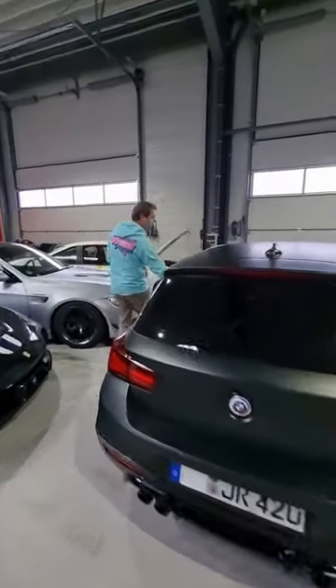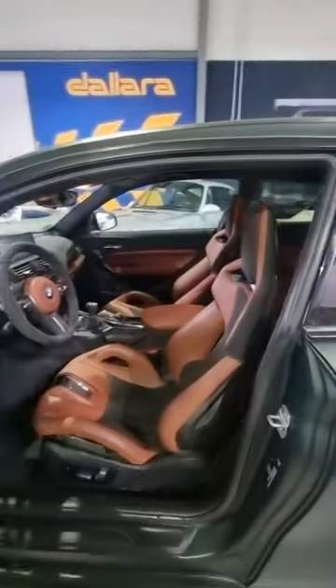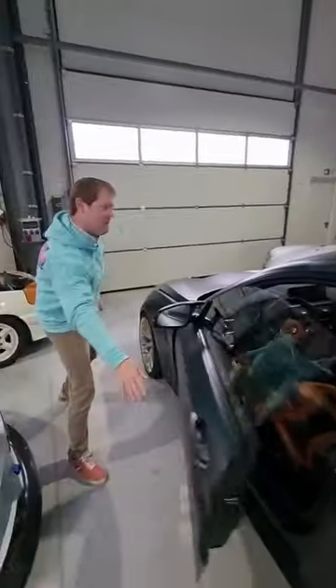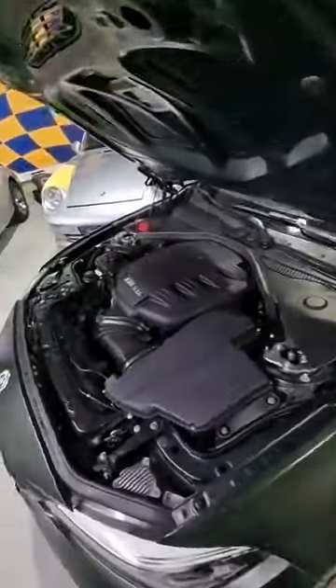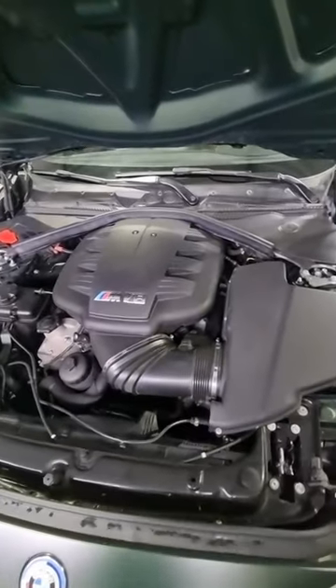Come on through, because inside we've got the G80 M3's carbon bucket seats. I'm going to pop open the hood to show you under the bonnet, because this is a big part of the story — the E92 M3's 4-litre NA V8, 420 horsepower, in a 1-series.